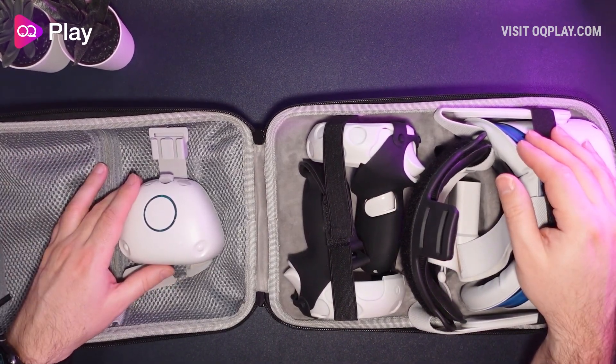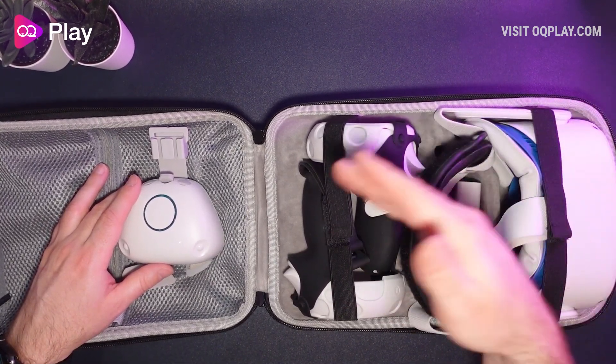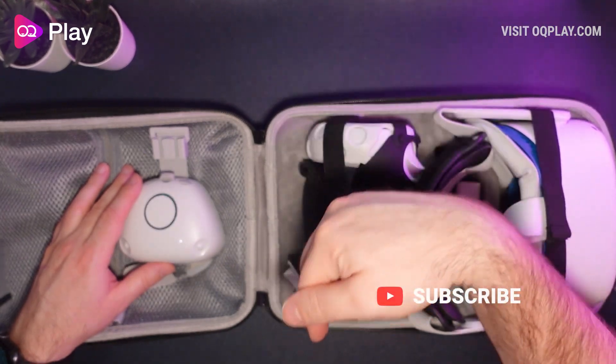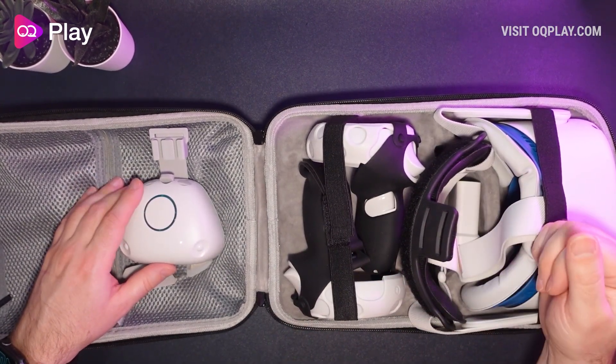Thanks for watching and I hope you found this video helpful. If it has please leave a like down below and let me know in the comments if you have any questions about this carry case from VR Cover. Check out all my other accessory and case reviews in the top playlist. Hit the subscribe button to catch all my future content. Cheers, bye.